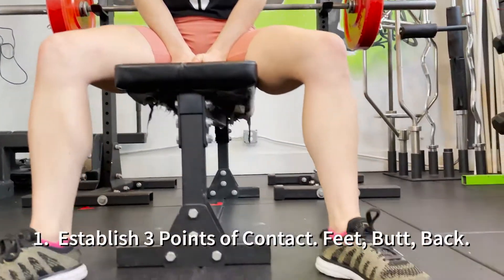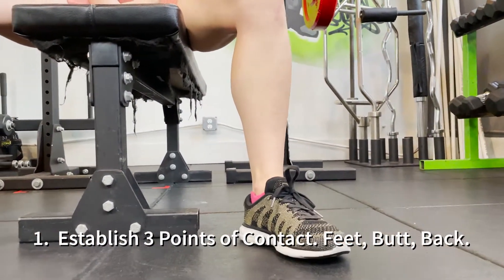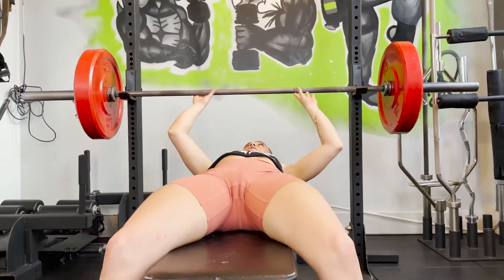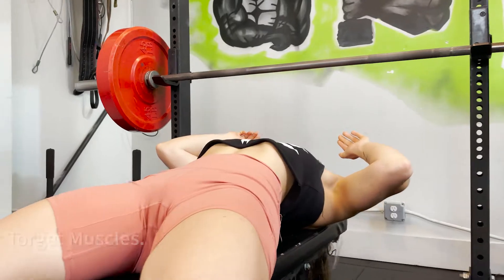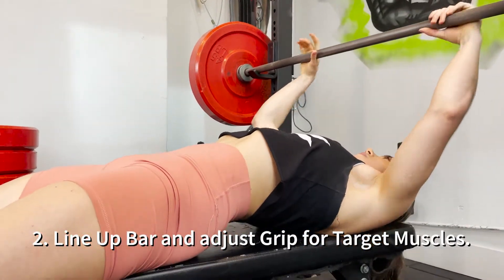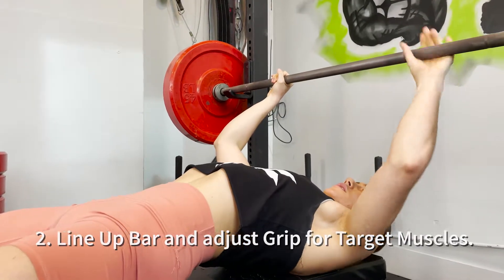First things first, start from the bottom up. Make sure those feet are planted on the floor, stuck with glue. Then you're going to make sure that your back is on that bench and your butt is on that bench. You're going to line the bar up with your eyesight, so it's directly over your eyes. Go ahead, find a spot on the bar.